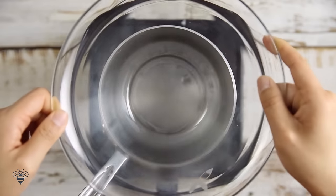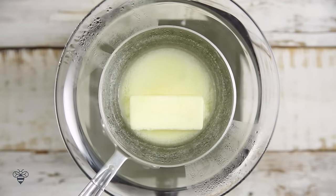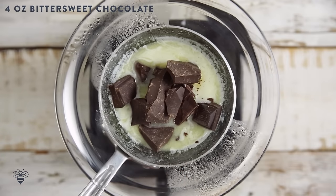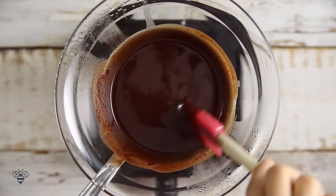In the meantime, I'm going to start another bain marie, this time melting a stick of butter. Let it melt most of the way through, and then I'm going to add in 4 ounces of bittersweet chocolate. I'm using chocolate that's about 70% cocoa so that we get that nice and rich chocolate flavor.